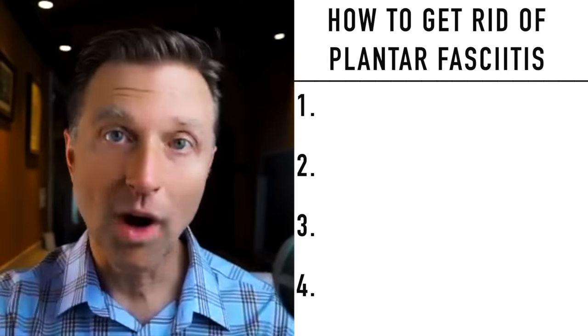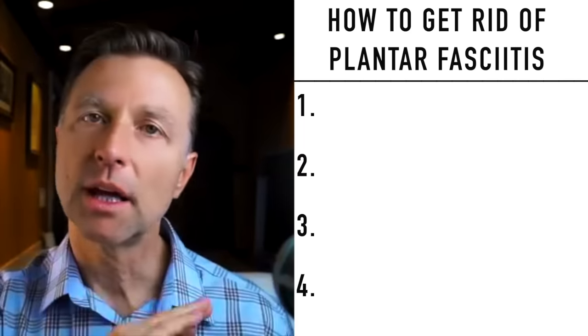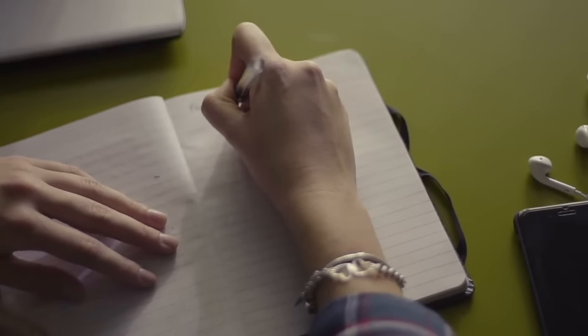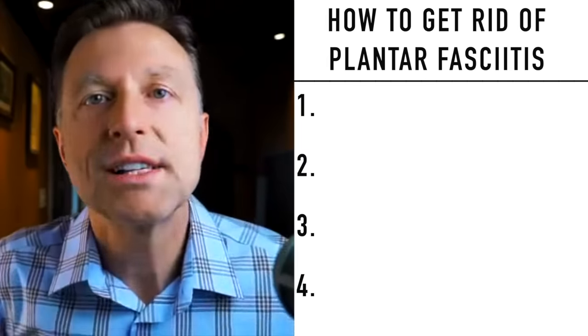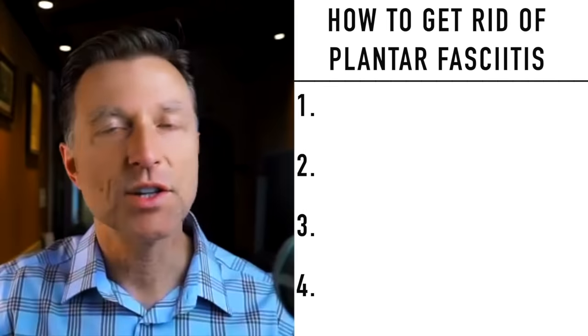So I'm going to show you how to do this. Step one: rate your pain from zero to 10, with 10 being very severe and zero being no pain. Write that down right now because we're going to re-rate it after this very simple stretch. The absolute worst thing you can do is to stretch the fascia — like stretching your calves.